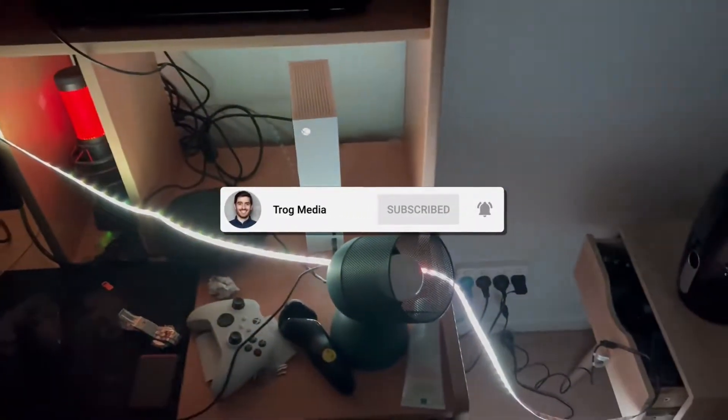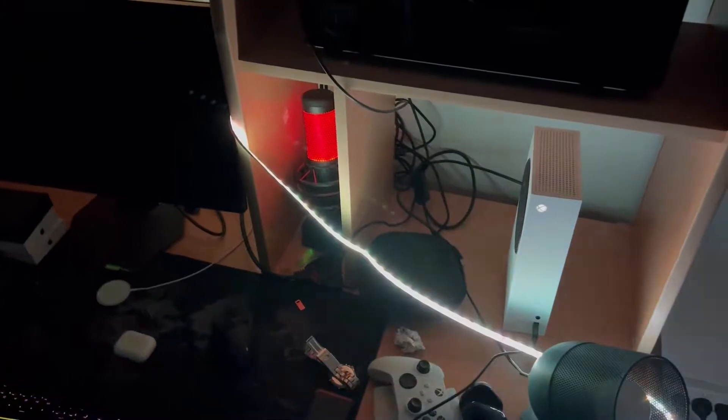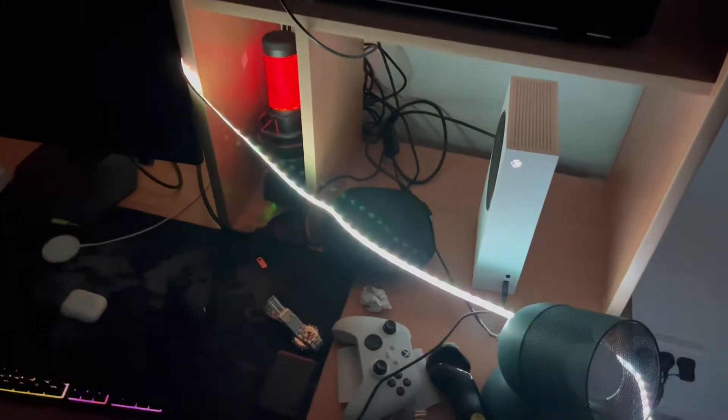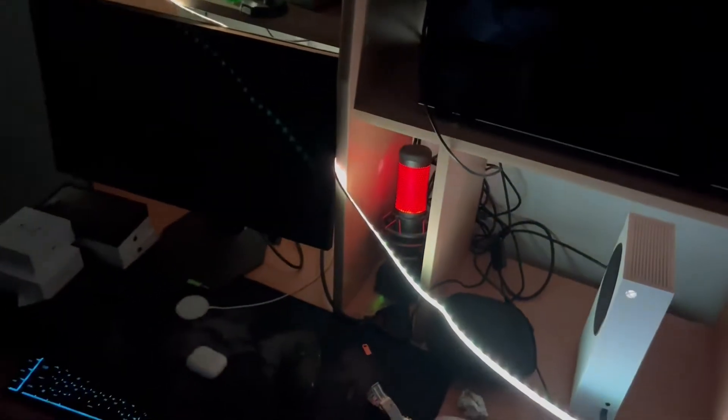As you guys can see, I just purchased a brand new LED light strip. But one of the biggest problems with this brand new light strip is that the lights are flickering. I'm not sure if the camera is actually picking it up, but yeah, it's actually flickering a lot and it is very, very annoying.